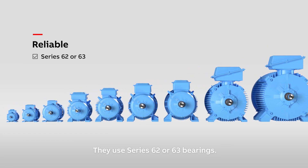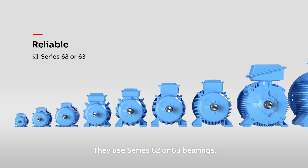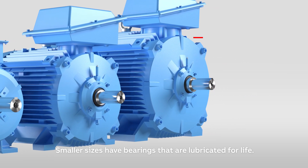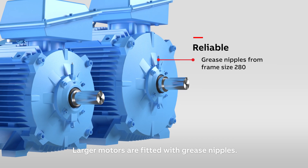They use Series 62 or 63 bearings. Smaller sizes have bearings that are lubricated for life. Larger motors are fitted with grease nipples.